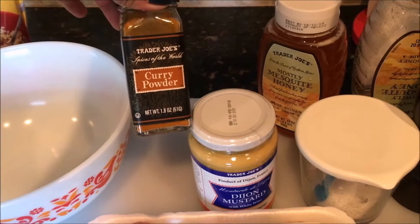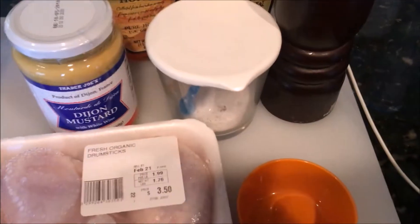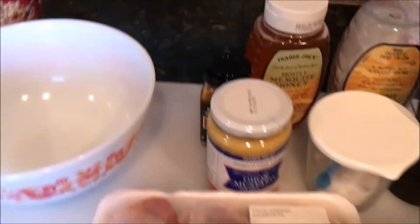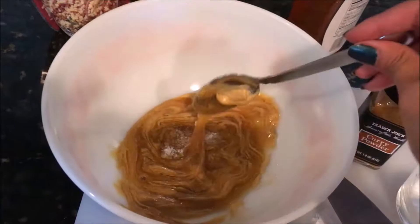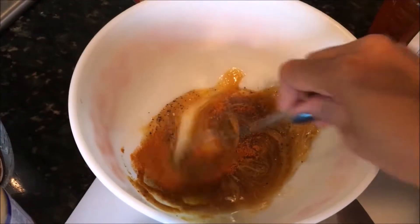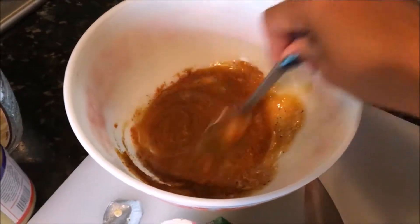honey, curry powder, and salt and pepper. You're going to need to marinate this for at least four hours to really get the most flavor, but if you don't have time, an hour or two is also okay. If you have a lot of time, you can marinate it overnight and that's going to be really, really good.